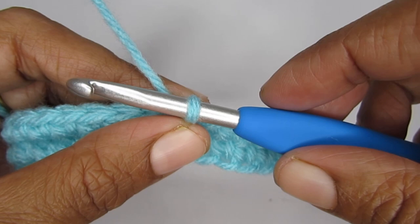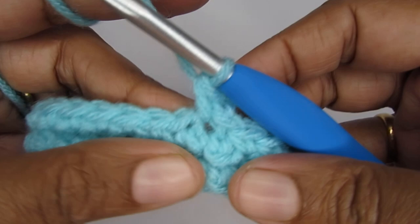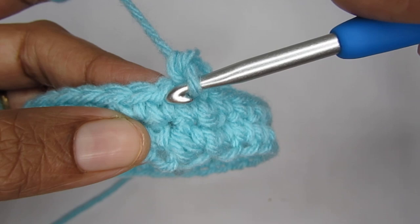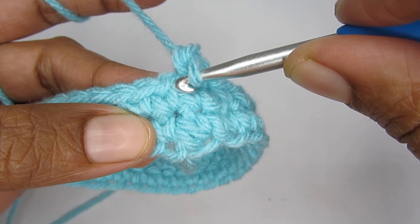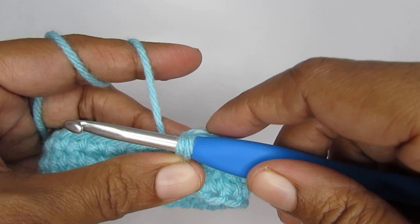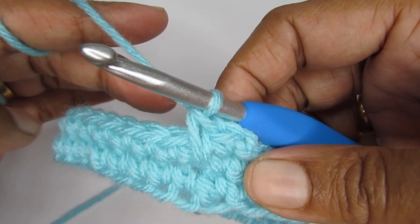Now we'll start round three. We'll start by chaining one, and into the same very first stitch make a single crochet. Into the second stitch we are going to make an elongated single crochet. We are going to do a single crochet itself, but instead of going into this stitch here we will go around below it — inserting our hook into the round below it and then completing our single crochet. Insert your hook, pull up a loop — you may have to pull it up a little bit higher — and then complete your single crochet. This will create an elongated single crochet, and we are going to alternate this round with a single crochet and an elongated single crochet.